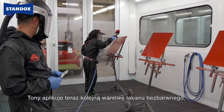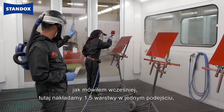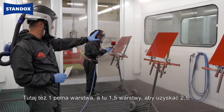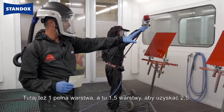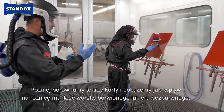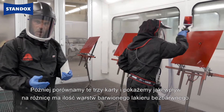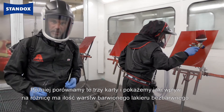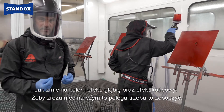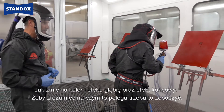Tony is applying now the next layer of the tinted clear. In one operation, we apply one and a half coats — one thin coat followed directly by a full coat — here another full coat, and here finally one and a half coats to finish two and a half coats as such. We will compare later on those three panels to each other and show you the difference, what is the influence of different film builds on this tinted clear — how it influences the colour, the brilliance of the colour, the depth, and the final results.